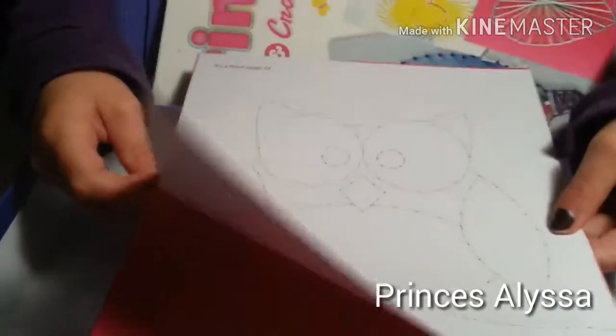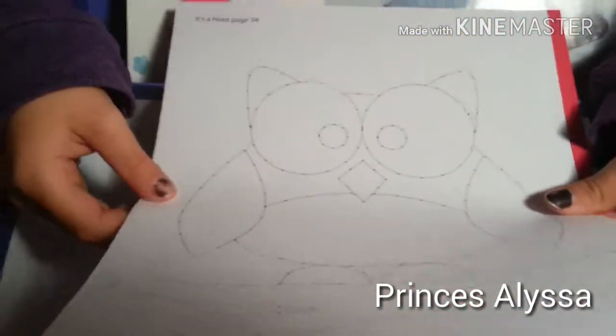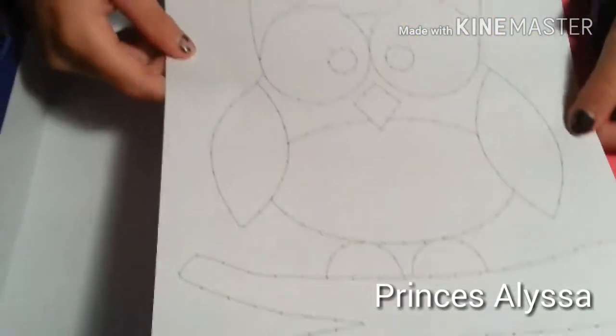Now we're gonna move on to this one — it's a bird — an owl, sorry. He's sitting on the tree because some owls they're tired and when they fly and they see something they're supposed to land on, they just land on it. We have this red paper and it's just plastic like that and we might need that. We're gonna go ahead and put all this back.